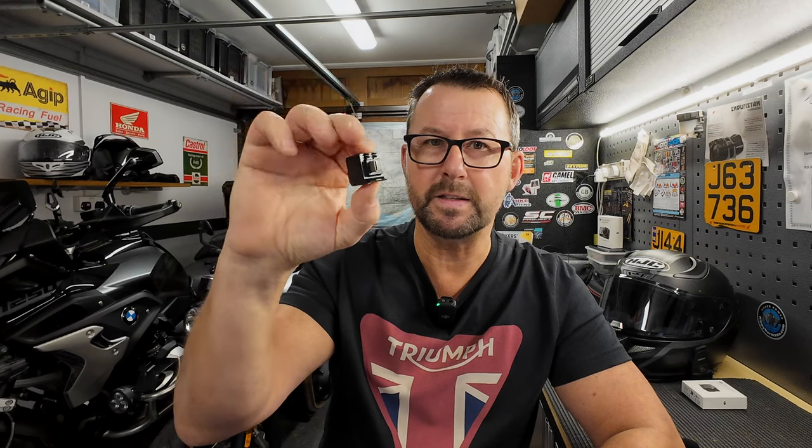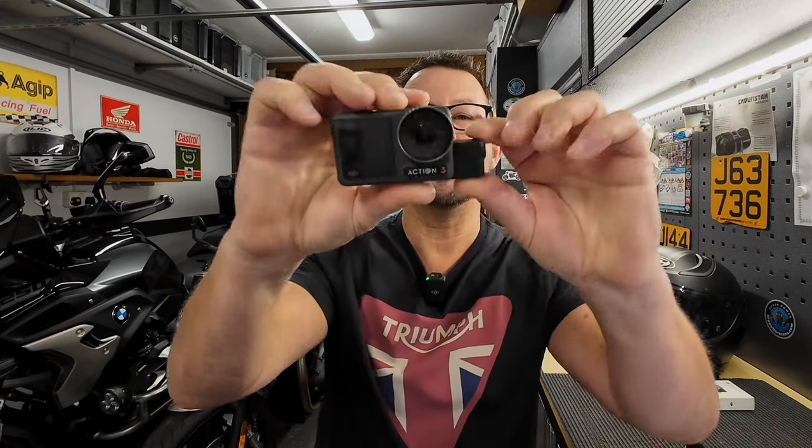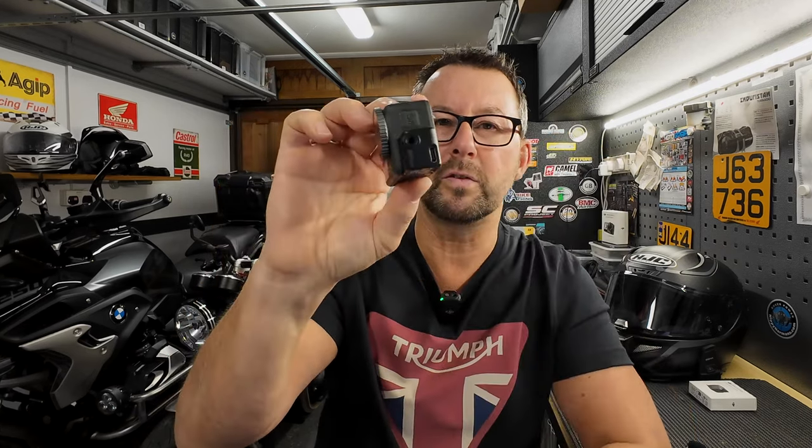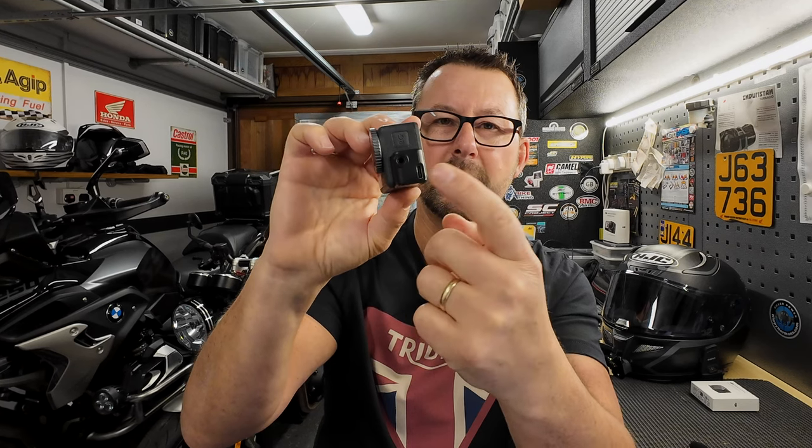So how do we connect the adapter into the Action 4 — or as we said, the Action 3 as well? Very straightforward. You remove the door on the side, then the male part fits into the female USB-C port. There are a couple of hooks top and bottom which, when you push it into place, will click. And that is not going anywhere. You also have your 3.5mm jack plug and a USB-C port on the adapter.